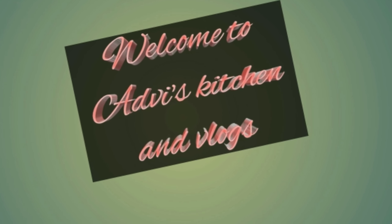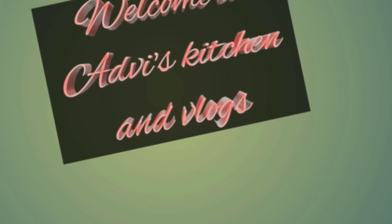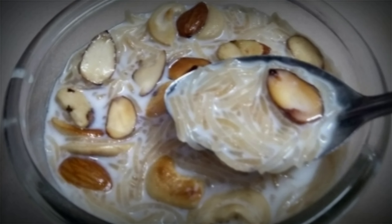Hi everyone, welcome to my channel. I am Rosamann's channel. I am going to show you how to cook it.